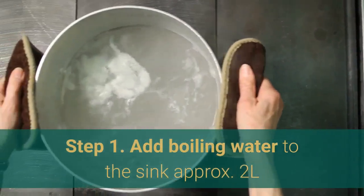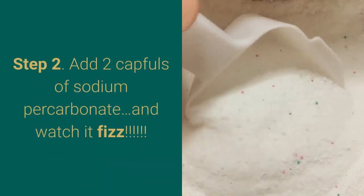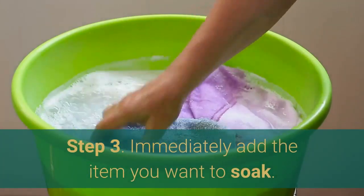Step 1: Add boiling water to the sink. Step 2: Add two capfuls of sodium percarbonate and watch it fizz. Step 3: Immediately add the item you want to soak.